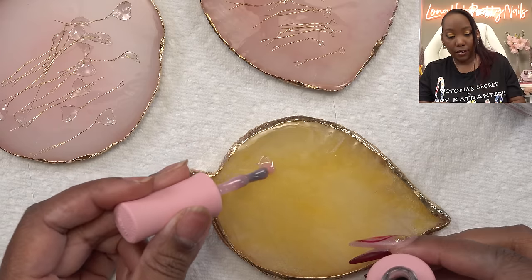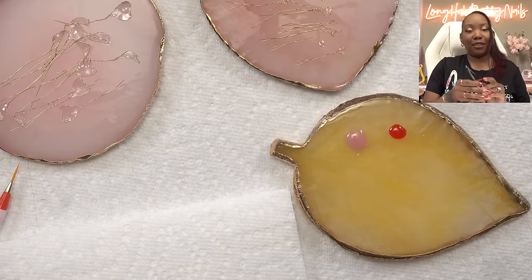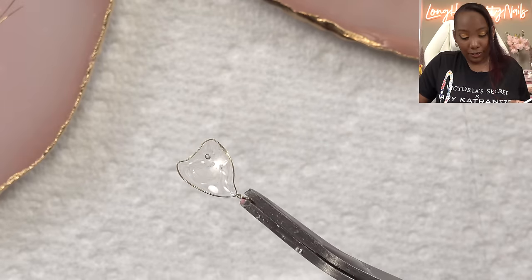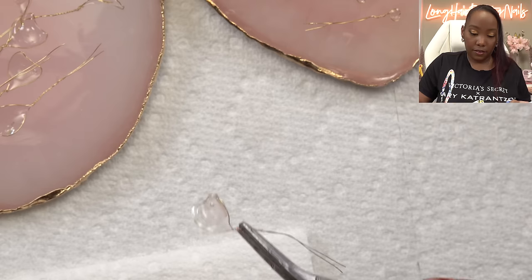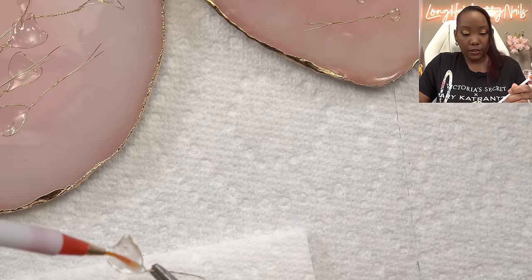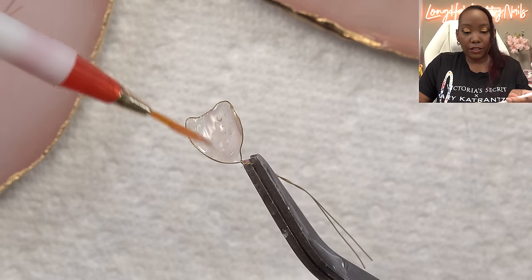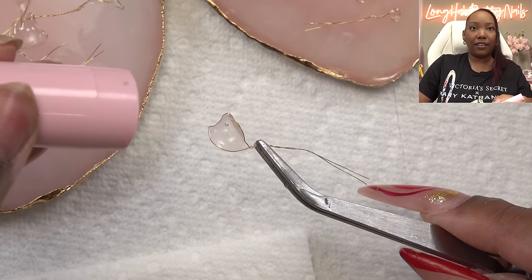The most time-consuming part is that you have to touch every petal three or four times. This one got a big fat air bubble — I was trying my best to avoid that, but it happens. I'm going to take a little of this pink on my brush and go ahead and paint it. I may need something a little more pink — this is a little too translucent. I'm just gonna do a few coats, because I don't want it to be super opaque; I want it to be translucent.